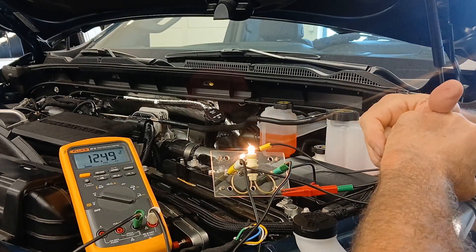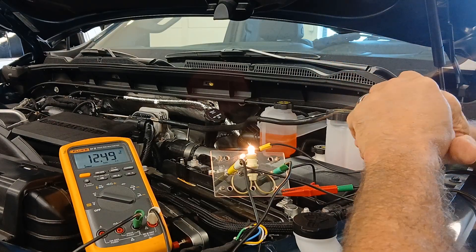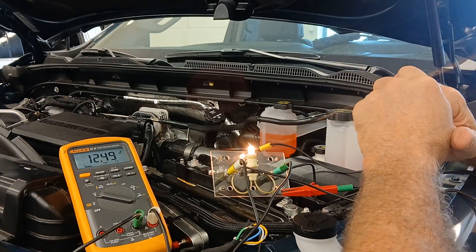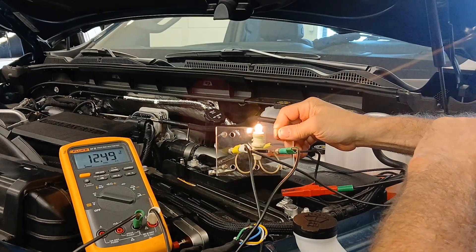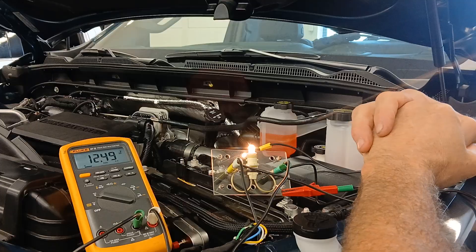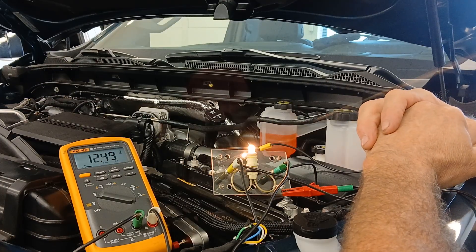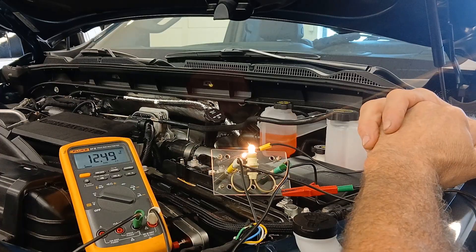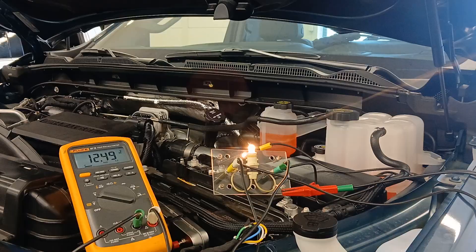You would not believe how many times I've tested resistance on a circuit, thought it was good, replaced the component, and sure enough it still wasn't good because I didn't do a loaded voltage test like this. Can you do this on every circuit? No - you have to be careful, because I'm applying power to that circuit directly from the battery.